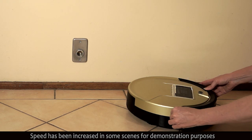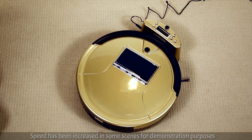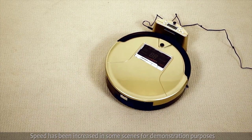I can recharge it directly with the power adapter or on the docking station. When the battery is low, this smart little robot will even recharge itself automatically by returning to the station.